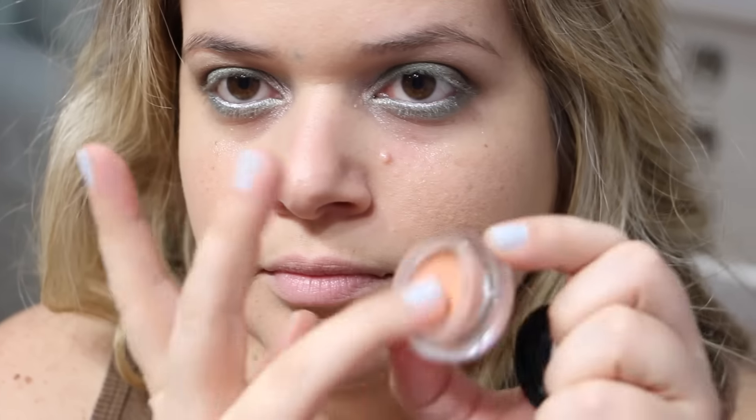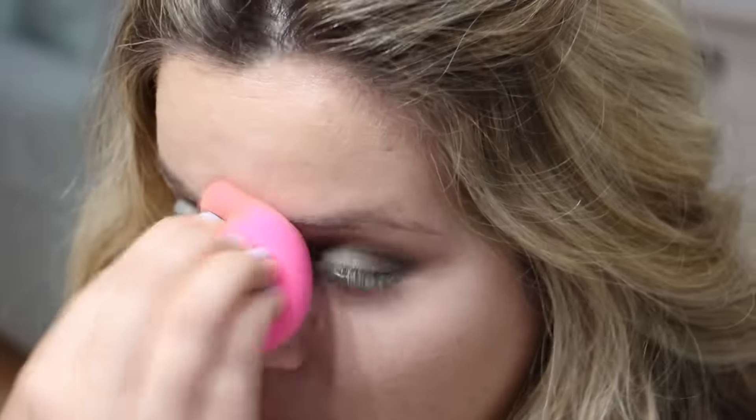Now it's time for concealer. The first step is to moisturize — I'm using the Fresh Rose Hydrating Gel Cream. Then I'm applying the NYX Dark Circle Concealer Corrector in shade Medium. Last but not least is the MAC Pro Longwear Concealer in shade NW20, and I'm blending that in with a Beauty Blender.